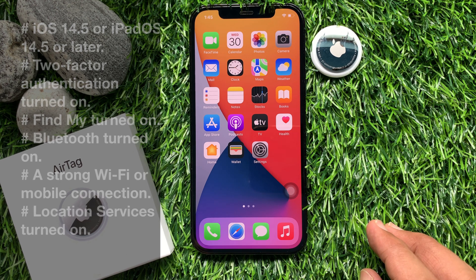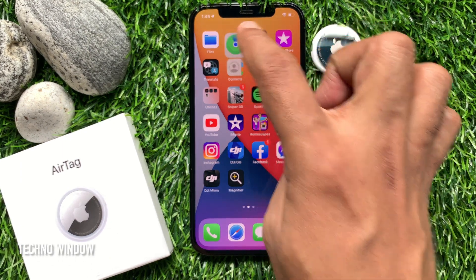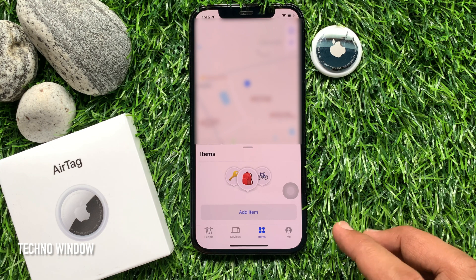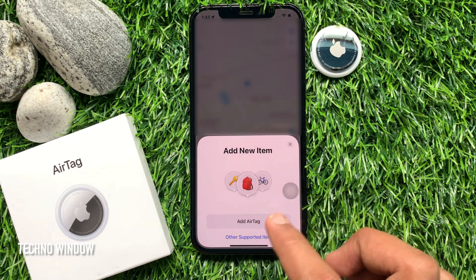Make sure your iPhone is ready for setup and hold your AirTag near your iPhone. Now open the Find My app from your iPhone home screen. Tap Items from the bottom menu, then tap Add Item, and tap Add AirTag.